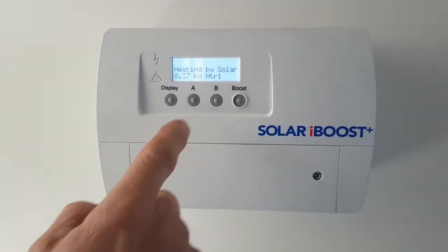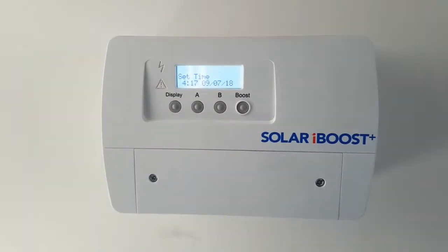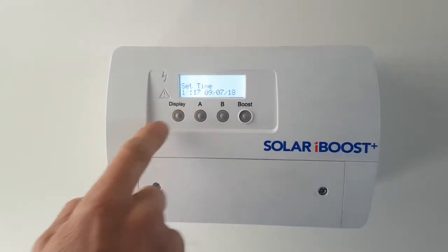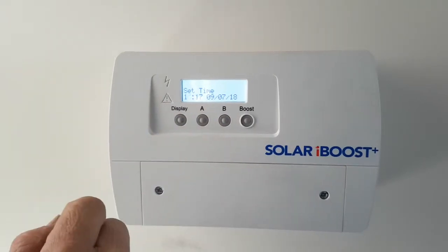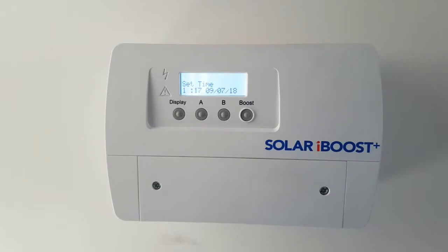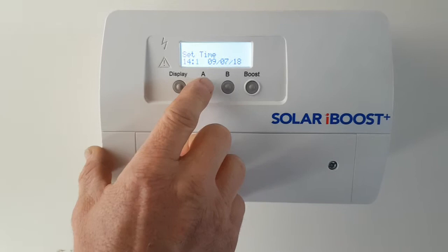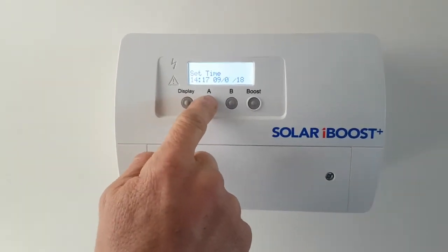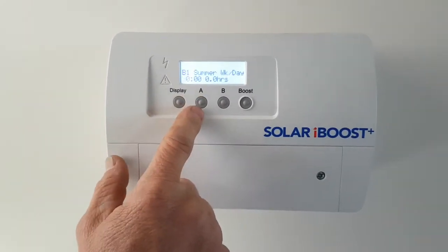Push and hold button A — once the backlight's on for three seconds it goes into setting mode. You can scroll through with button A, and button B is how you alter your times. At the moment it's 17 minutes past 2, or 14:17. You can scroll through there — obviously for daylight savings you can change that. Each push on A takes you to the next digit and then the next page.